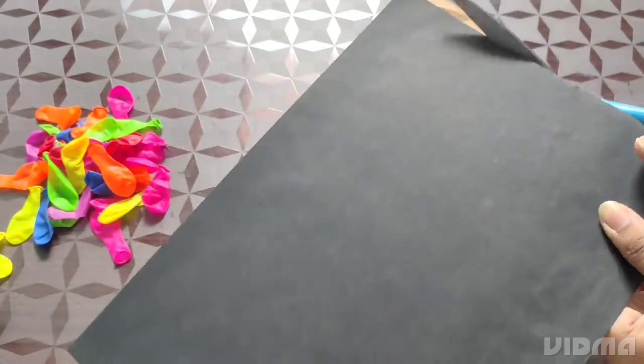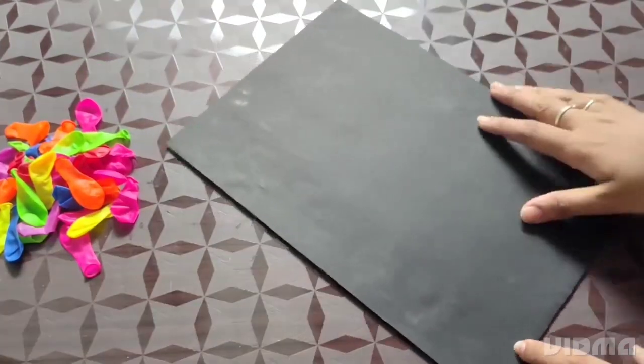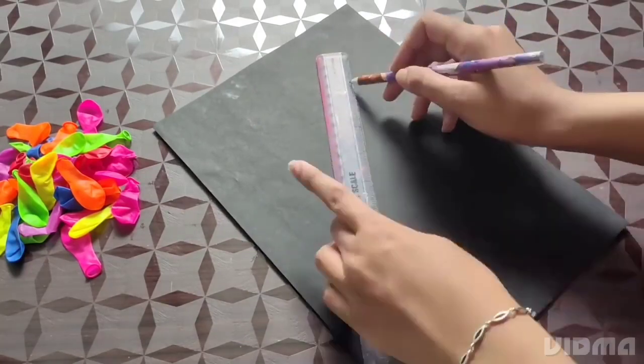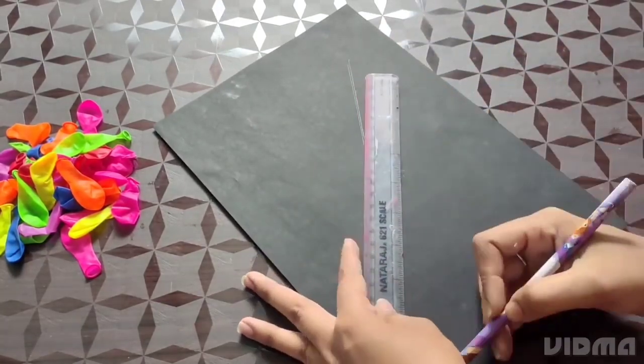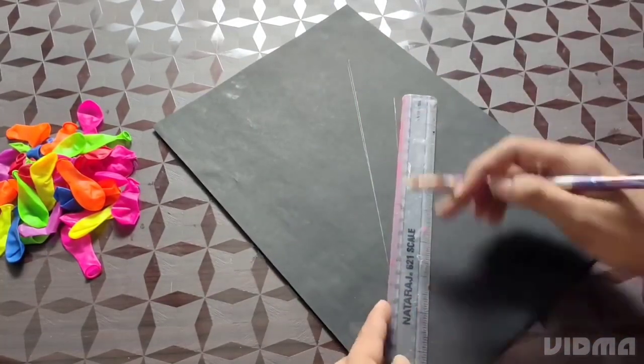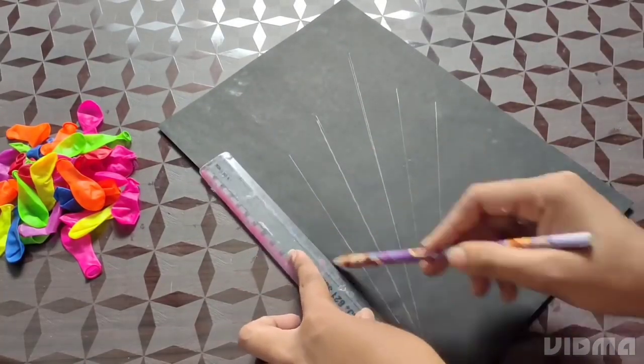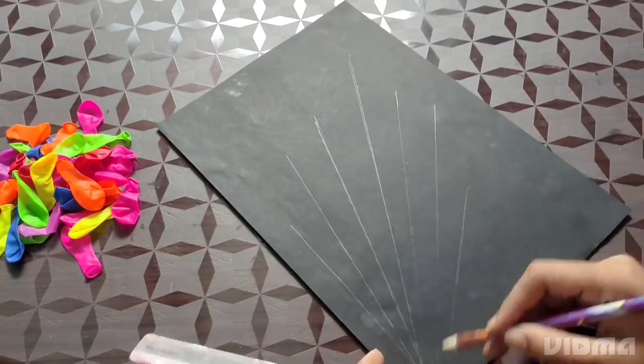This is what I am going to do right now. In the next step, we are going to add lines and put two lines in each direction.